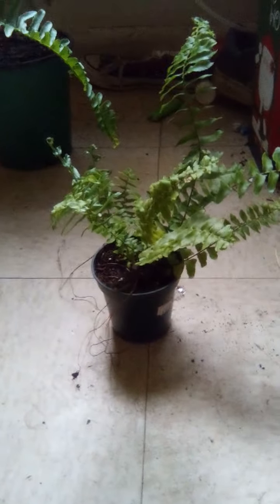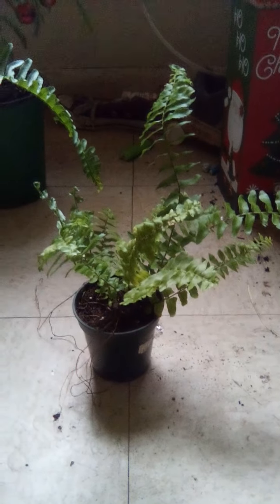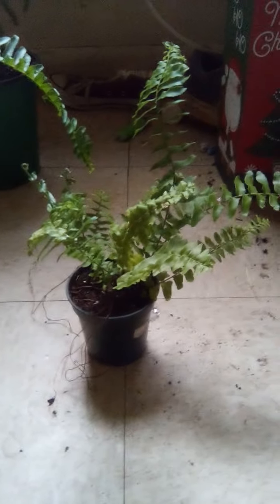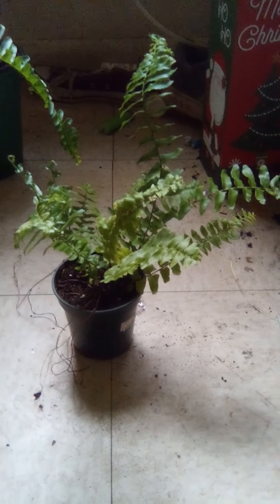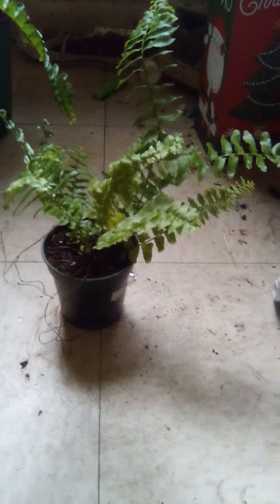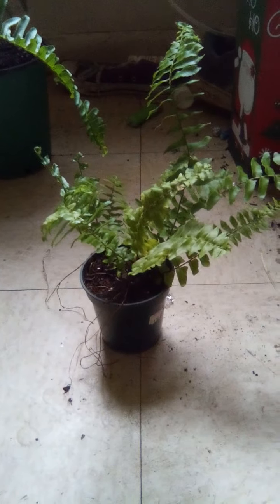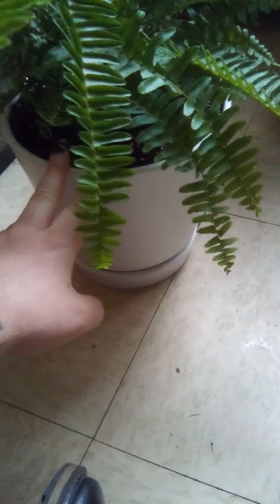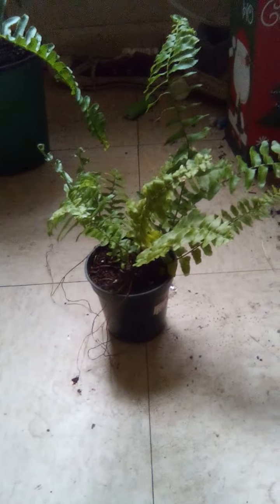I'm just going to do a care video on the Boston fern, because most people fail at these. I've figured out it's way more simple than it really seems. Where most people fail is they just don't keep it moist and they allow it to dry out. If you use soil that holds more moisture than normal Miracle-Gro soil — don't use that — use soil that holds way more moisture. It will really help your plant out in the long run.